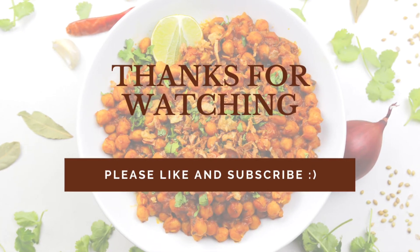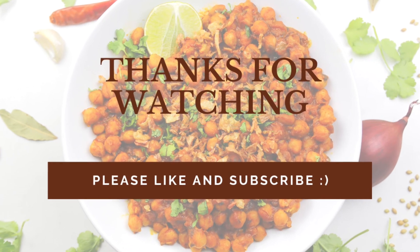Please like, subscribe and comment if you like this recipe. Thanks for watching and have a happy day!